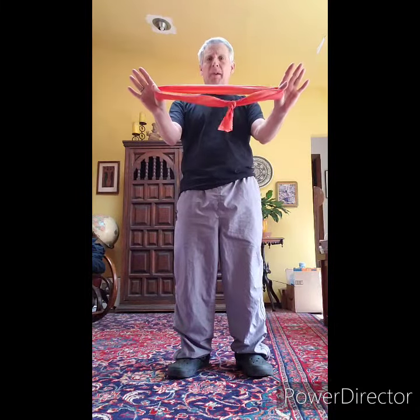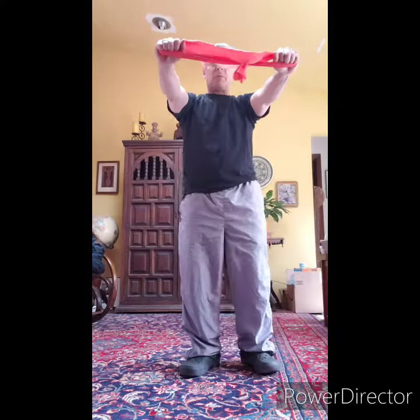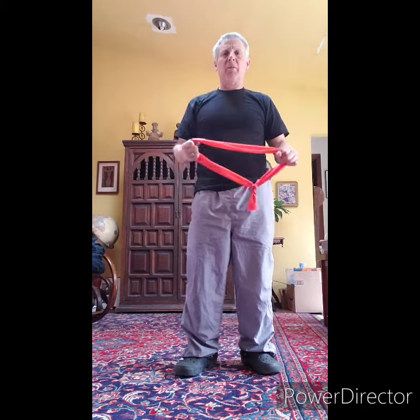My thumbs are through my bands and I hold them fist forward. My arms are out straight and all I'm going to do is pull apart and back slowly. Pull apart and back slowly — I'm going to do it sideways. Pull apart and sideways.